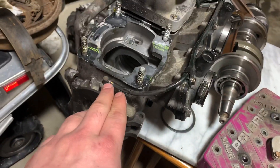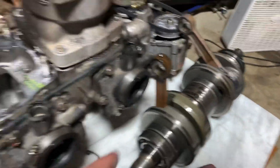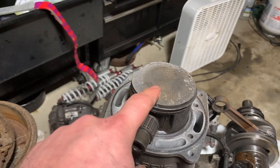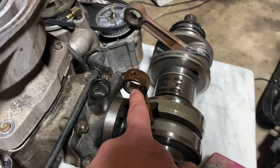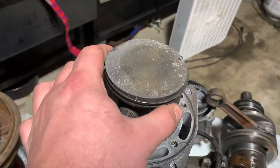You have your crank cases — a lower and an upper. They have a split right here, so that comes apart. Your crank sits inside of there and it rotates, which is connected to your piston through your connecting rod. The wrist pin and bearing go inside of here and that goes up and down — that's what makes your piston go up and down.